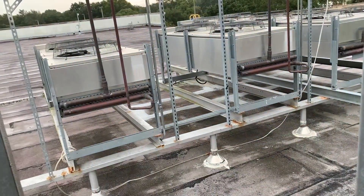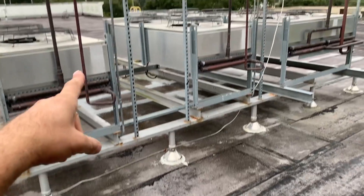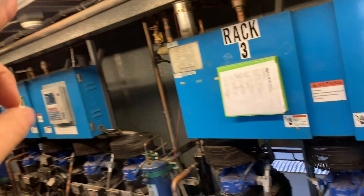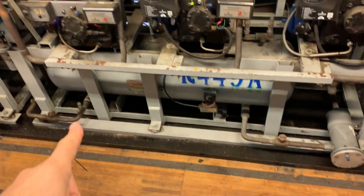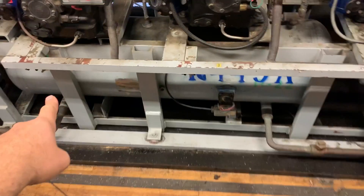We're going to skip over a lot of components in this and just go over the basics. Discharge goes over to the condenser and it's coming back out the liquid line, coming back up and over and down to the receiver, which on this rack is located underneath, but they can be remotely located as well.